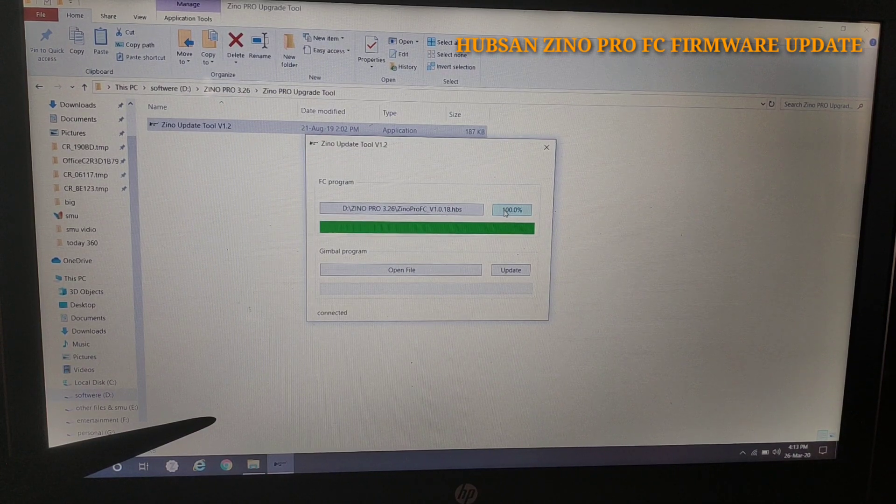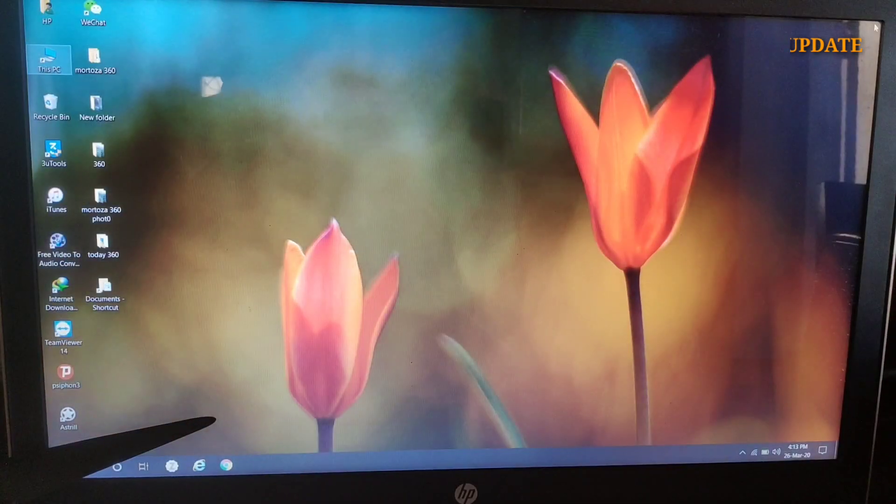The update process is now finished. That's the video — if I made any mistake, please forgive me.